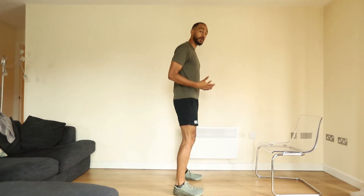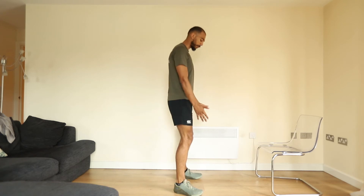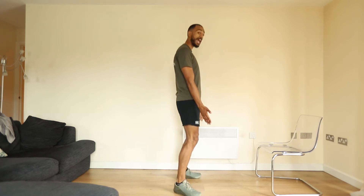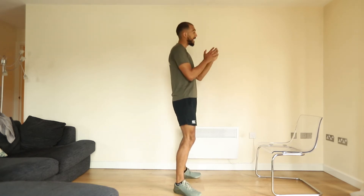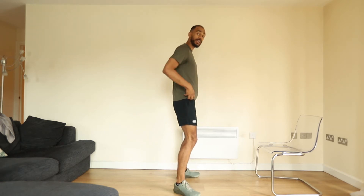To start with, we're bringing our feet to a comfortable width apart. It doesn't have to be shoulder width, but I would recommend turning the toes away slightly to 11 or 1 o'clock, perhaps 10 and 2 if you feel like you're a bit tighter through the mid to hip section.